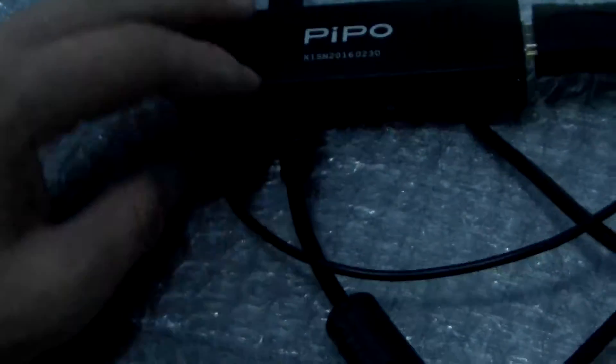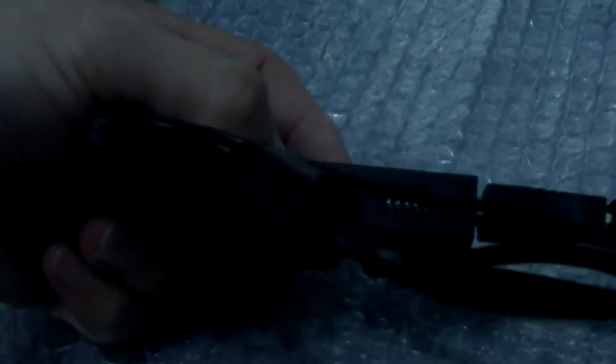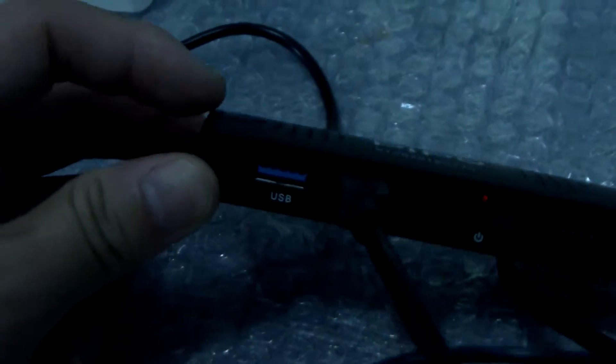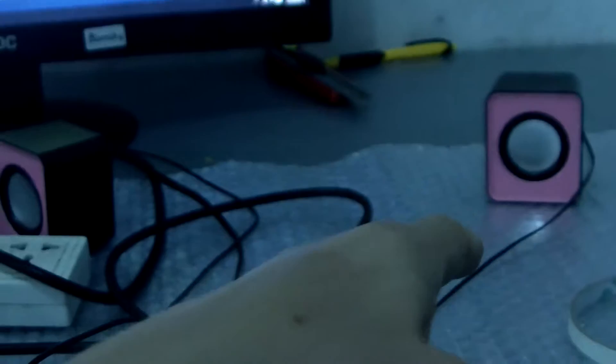Now we check this side. This is the button. And on this side, this is the charging port — we have charging now. And this is the USB 3 port. We just charge our small mini speaker.